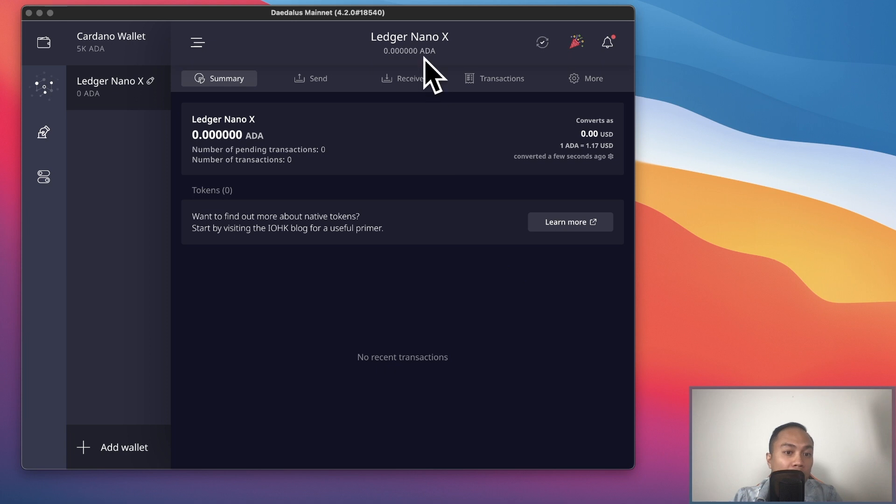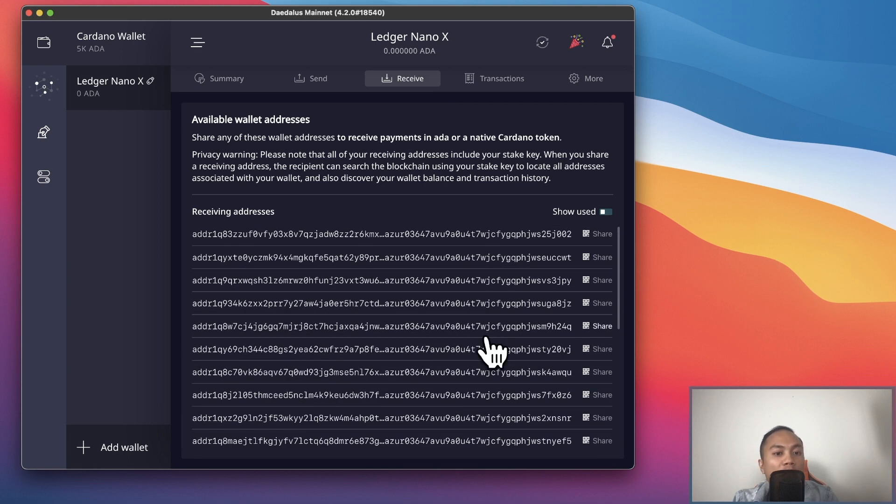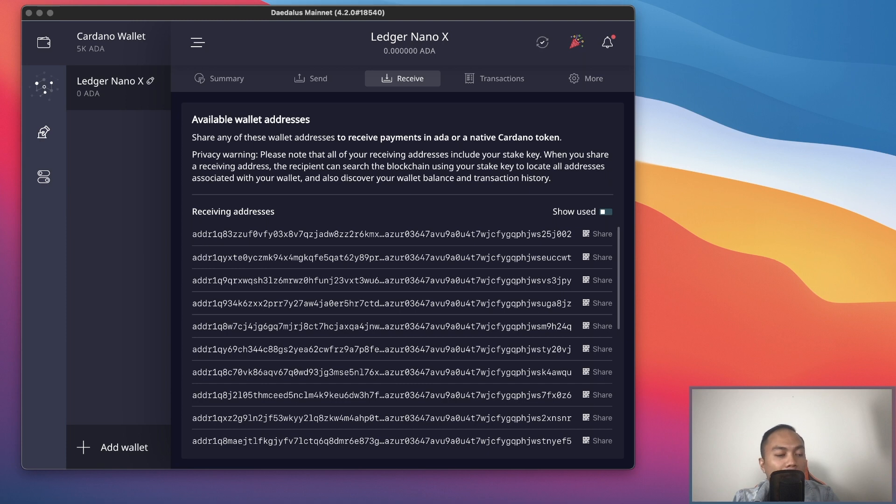All we have to do is click the receive button. I'll send some Cardano from Crypto.com into my Daedalus Nano Ledger X wallet, because my staking rewards on Crypto.com are only 3% and I've been staking there for three months. I've decided to upgrade and do most of my staking from the Daedalus wallet since I get better rates here.